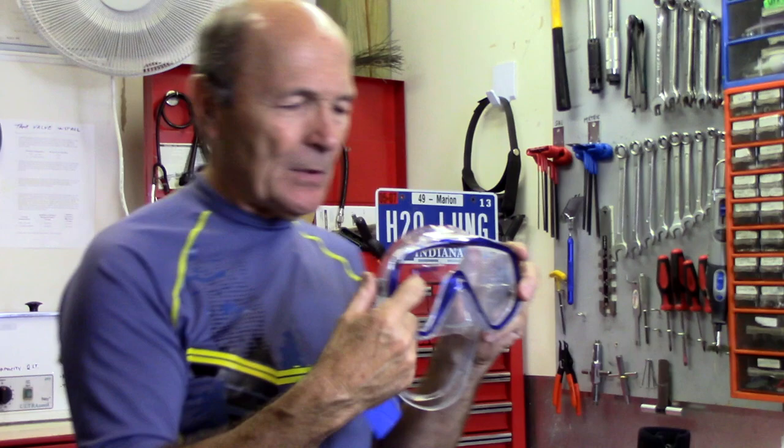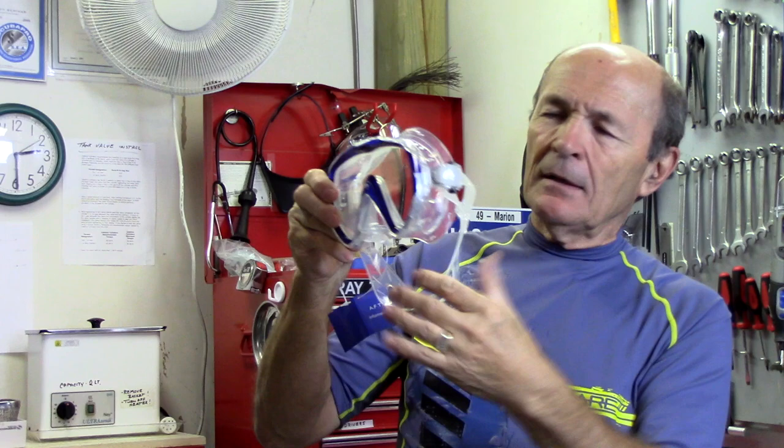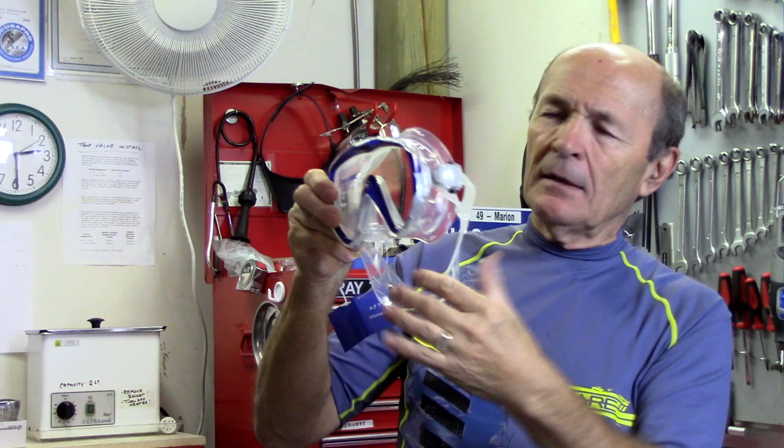I want to deal with each item separately because they all have their own characteristics. Let's first take a look at a mask. A mask has four parts: glass, a skirt, a frame, and a strap. They combine to make this. This particular mask is a very big mask — there are different sizes and different styles. This one has one piece of glass across the front.